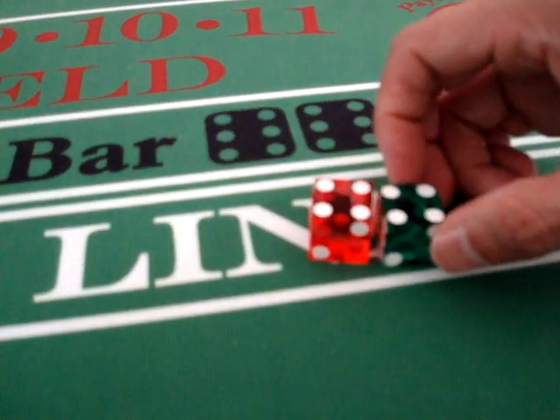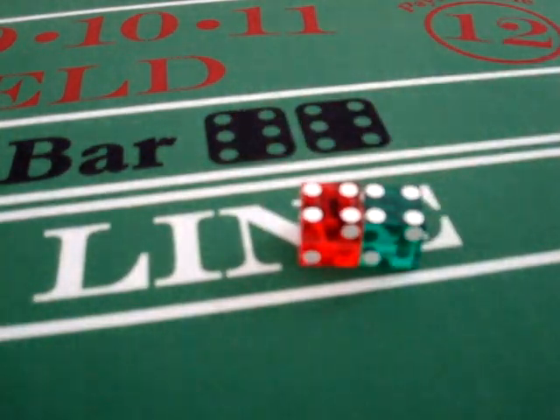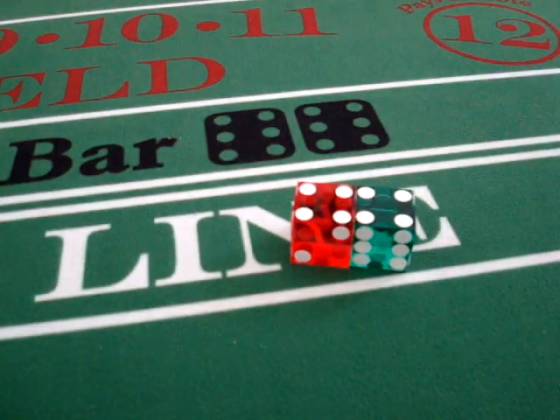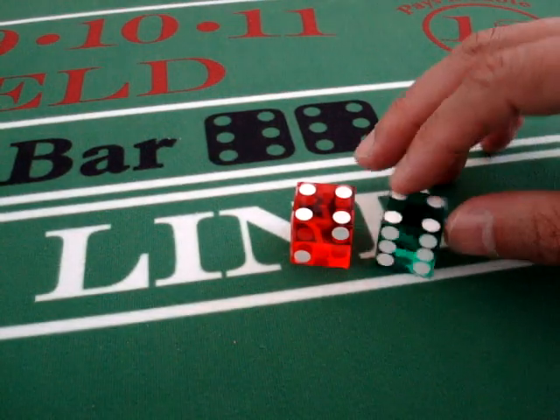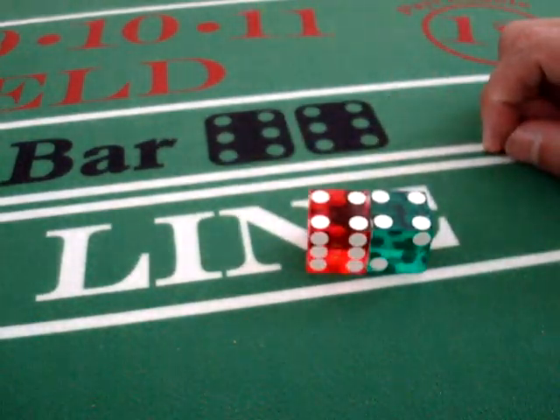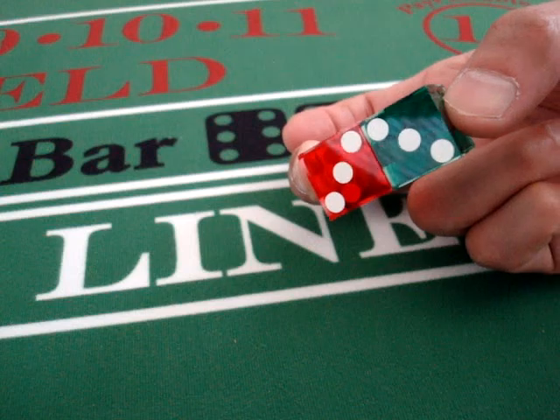So again, really quick — master the hard way dice set. Just take one dice a quarter turn, and we have the 3V. It could actually be either dice. And we have the 3V. The 3V is actually on the bottom.